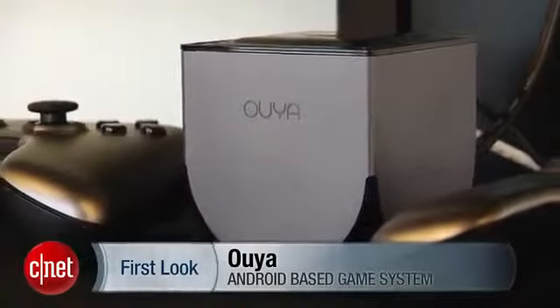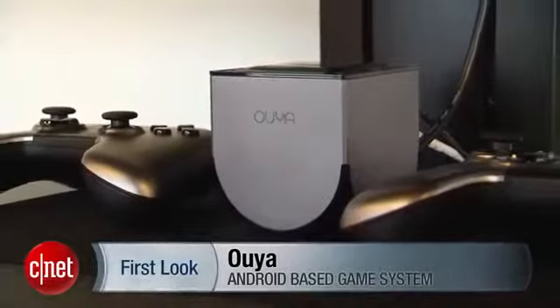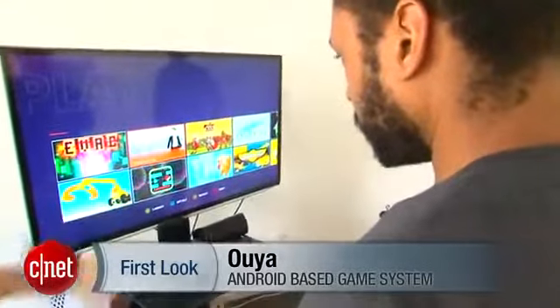Hey guys, I'm Eric Franklin from CNET, and today I'm taking a first look at the OUYA. The OUYA is a $99 video game system that hooks to your TV and runs on Android.